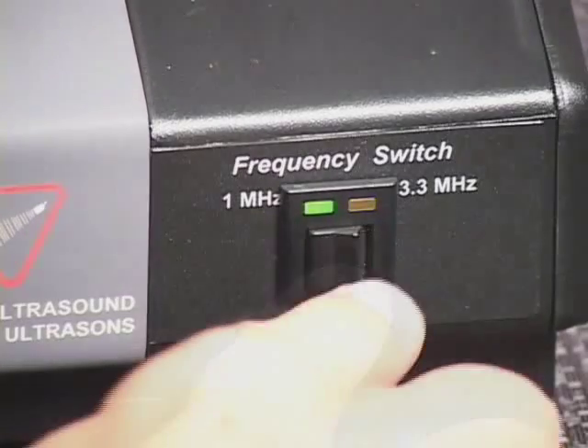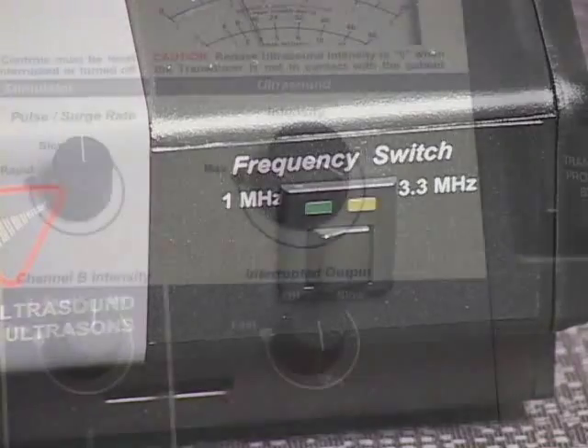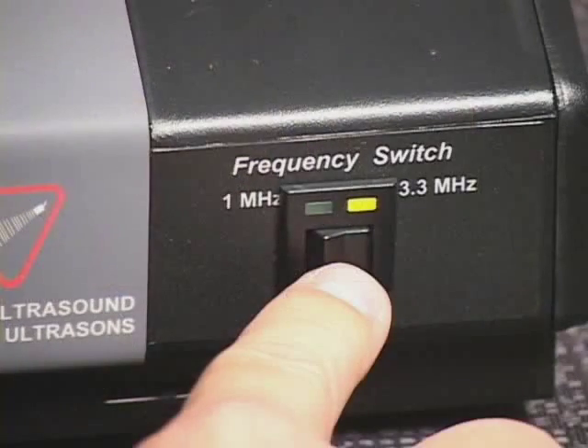If the ultrasound frequency switch setting is changed during treatment, ultrasound output will be discontinued immediately and the selected ultrasound frequency indicator light will flash. Ultrasound output cannot be resumed until the ultrasound intensity control is returned to the zero position. The selected ultrasound frequency indicator light will cease to flash and remain illuminated. Now ultrasound output can be activated.